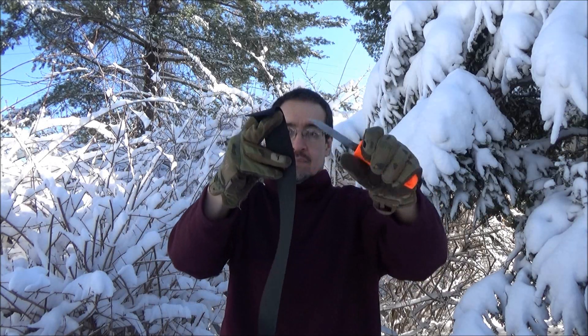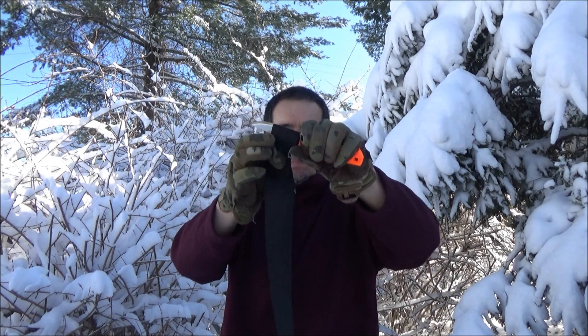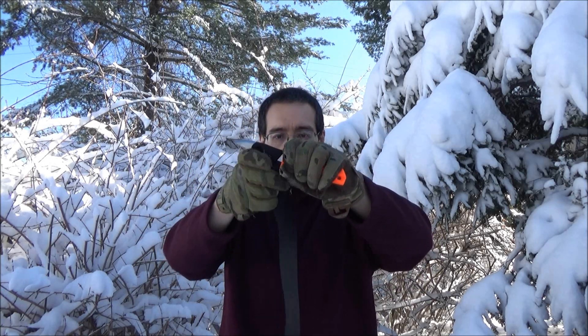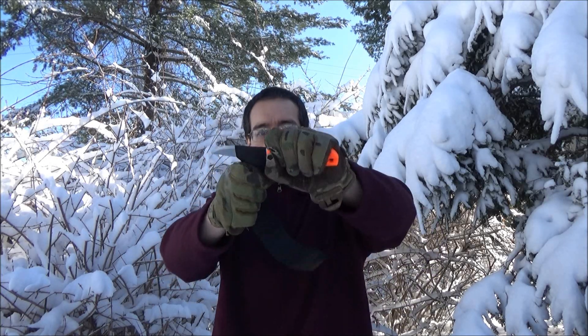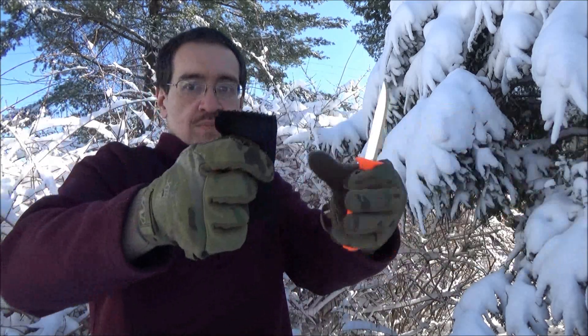One thing I did notice: because it has a pointed tip instead of a safety tip, I did have to be a lot more careful when using the blade, as opposed to, say, the Bird rescue knife which has a blunted tip. There are pluses and minuses to that pointed tip — because it is pointed, you can use it for things you'd use a conventional knife tip for, maybe not rescue, but starting cuts and things like that. It's doing pretty well against that nylon strap material. I feel like you definitely could rescue someone.